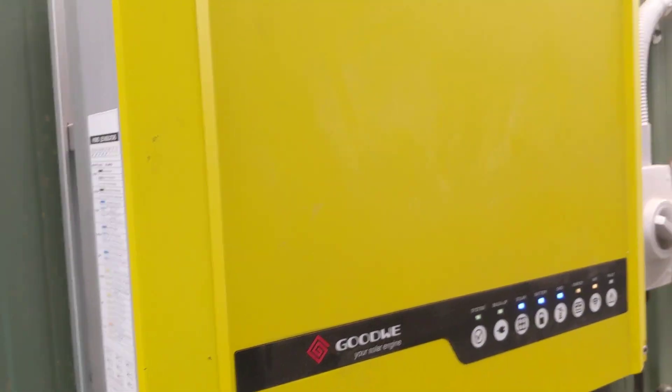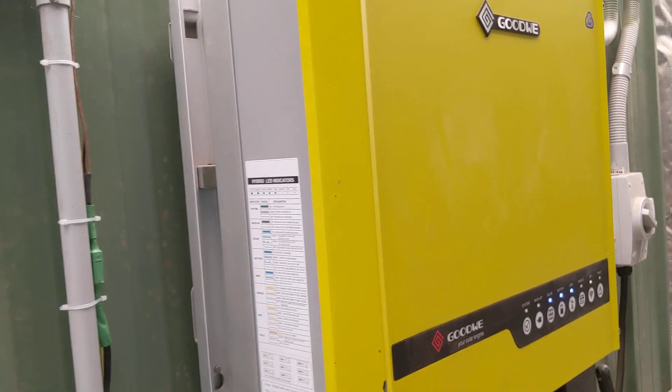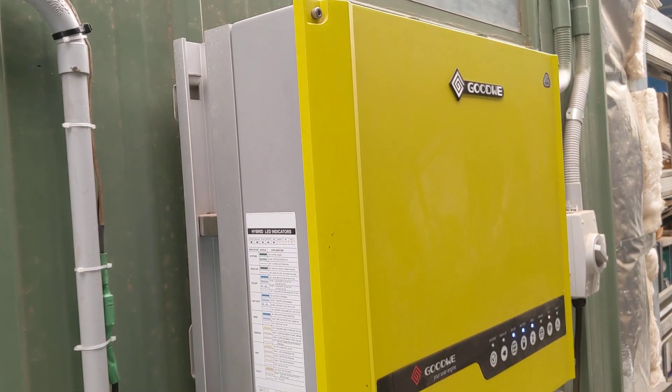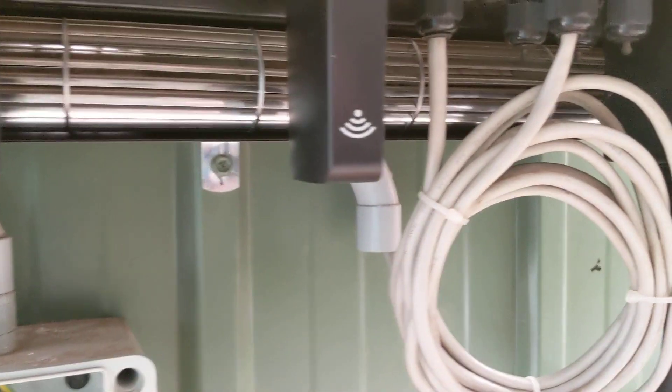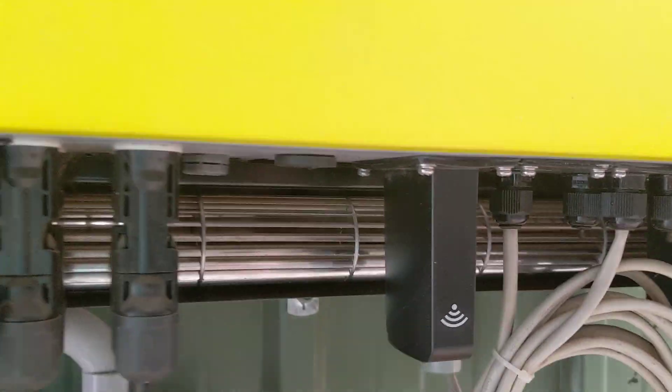The unit itself — I've not had a problem with it. It's just been brilliant, performs brilliantly, no errors. You can monitor it on your phone all the time using the little wifi stick that comes with it — just download the app and off you go.